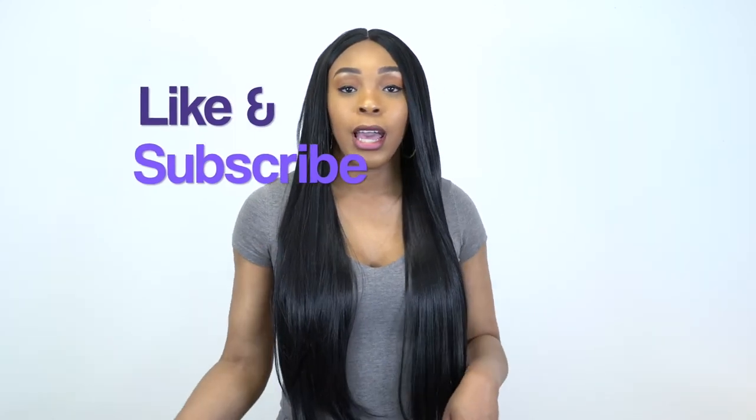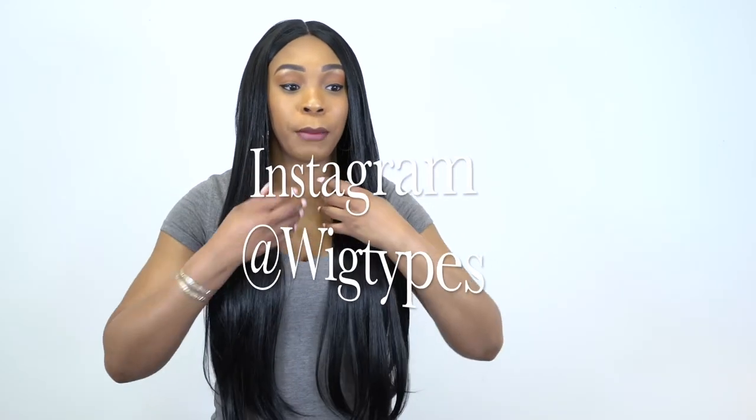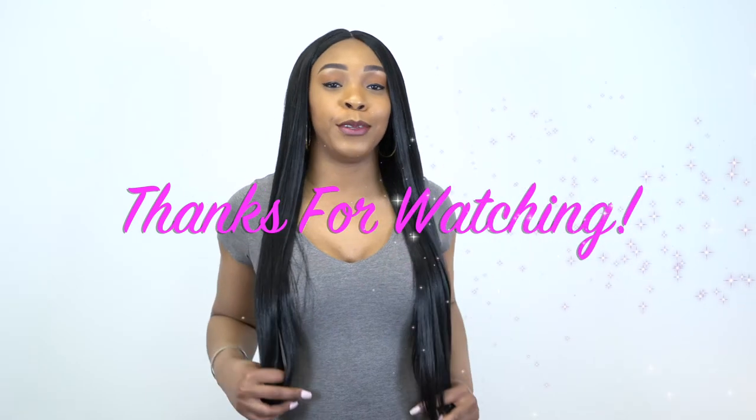I think that's about it. If you have any questions or anything I may have forgotten to mention about this unit, please don't hesitate to leave a question in the comment section and I'll answer it as soon as possible. Don't forget to like and subscribe, follow us on Instagram at wigtags, and I'll see you soon with some more requested reviews — bye bye!